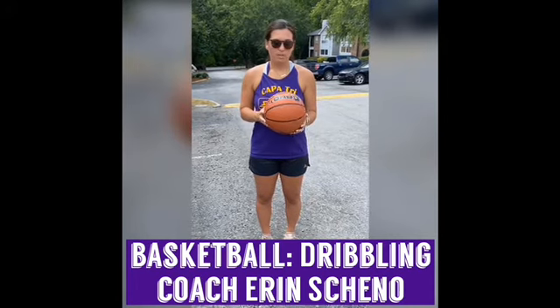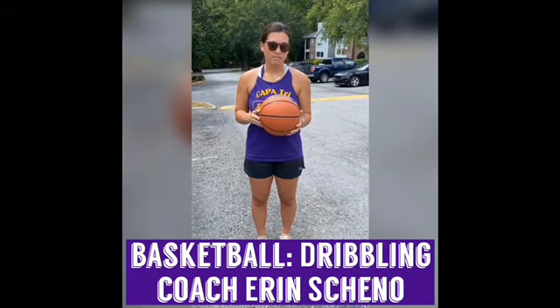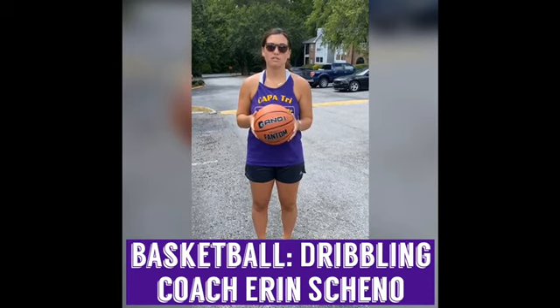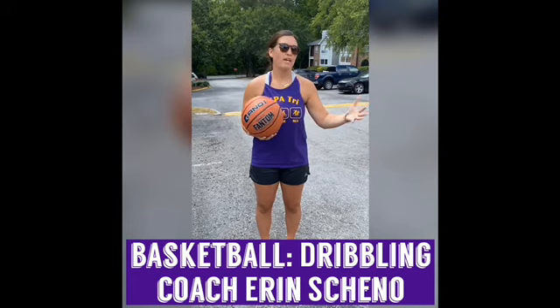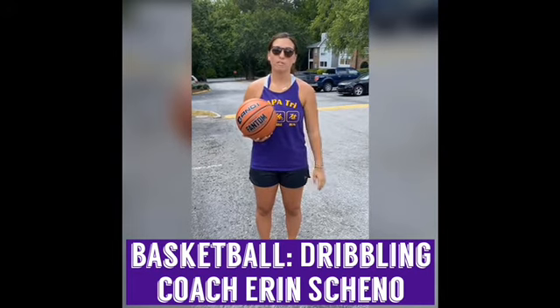Dribbling is a really important part of the game, so that's why it's important to be able to practice your dribbling. Without dribbling you really aren't going to be able to shoot really well or pass really well. It's just one of the big parts of the game.